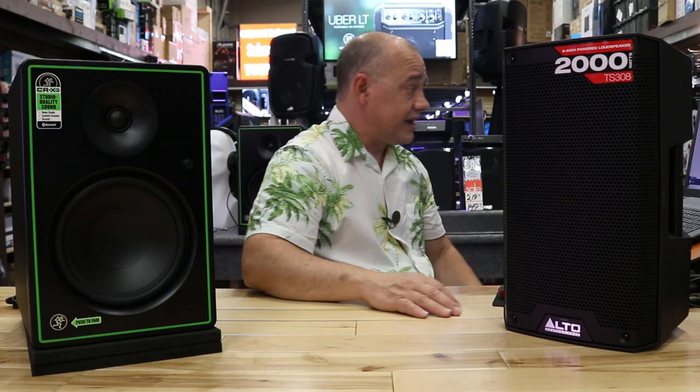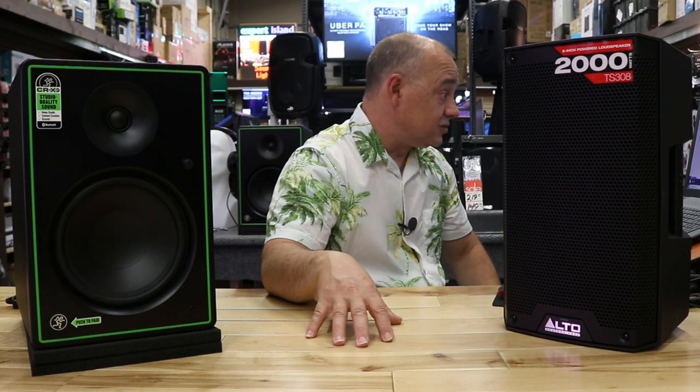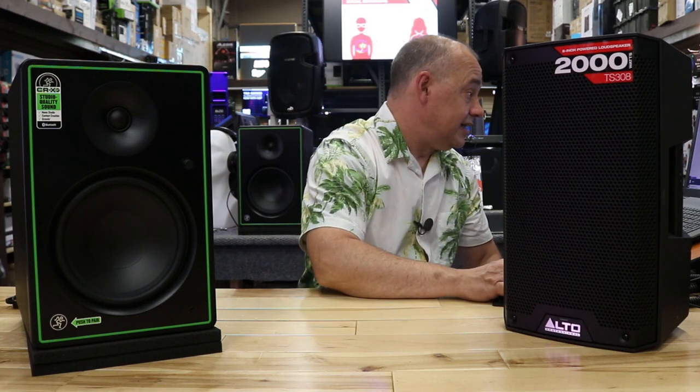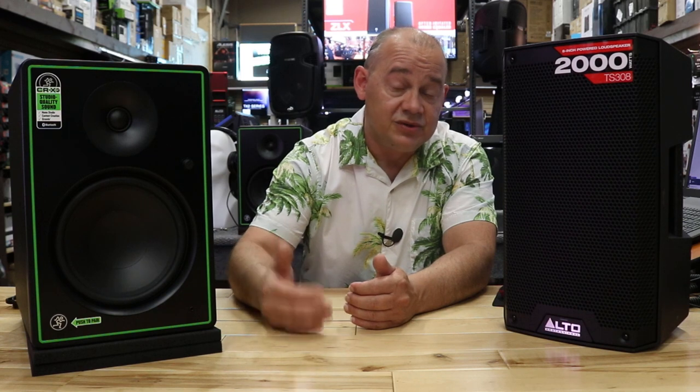I'll just look over here because Mackie's got some great words to describe it. Optimized sonic performance is one of them. It's all about quality — quality of sound, quality of play — and it's bringing it back to you the way it was meant to be heard.